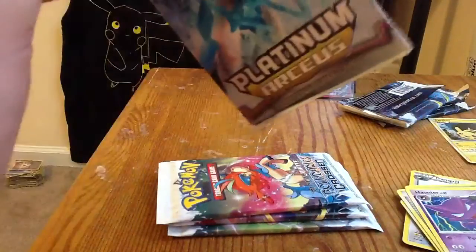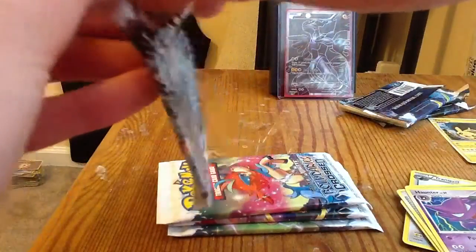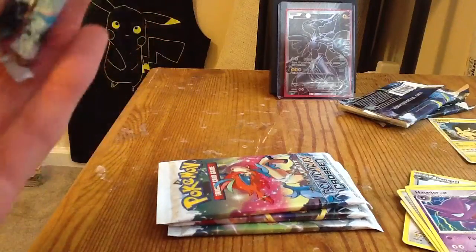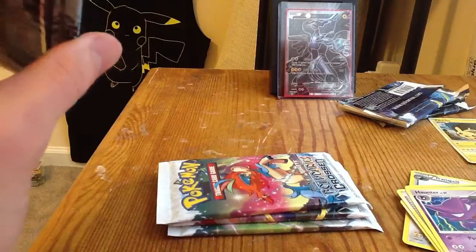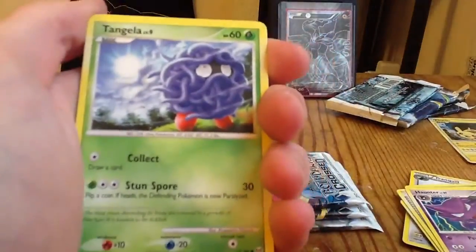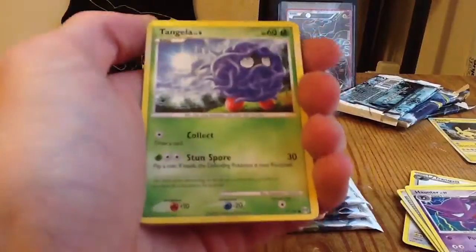I'm trying to complete the Arceus Level 100 set as well. I actually kind of overhauled myself on the set completions. My big set that I'm trying to complete right now is the Master full art set from Black and White. I want to have three copies of each full art in a Gem Mint 10 rating, which is ridiculously crazy of me to try to do. That's a little overkill I know, but if you want to be the best collector, you've got to go above and beyond what everybody else wants to do.